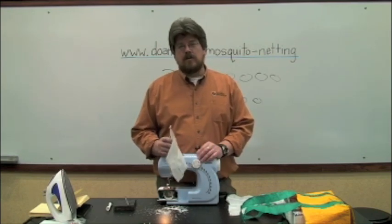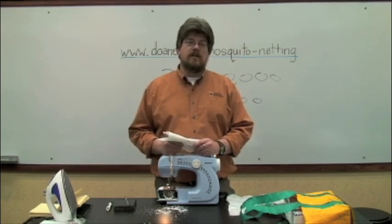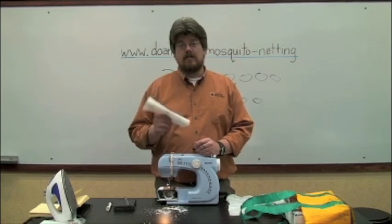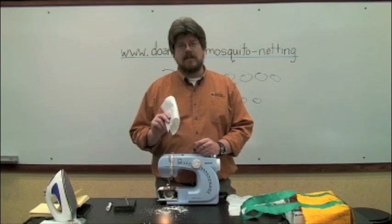Go out and spread the word. If you aren't going to Africa or South America, tell someone who is. Email people on the ground, show them this video, and send me pictures so I can see what you're doing. I'm Brad Elder at Doane College, and that's making mosquito nets.